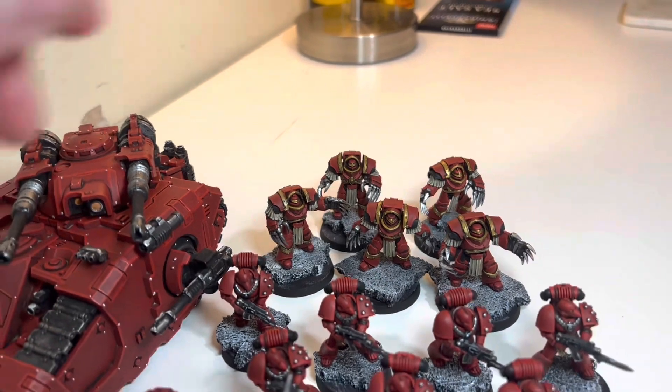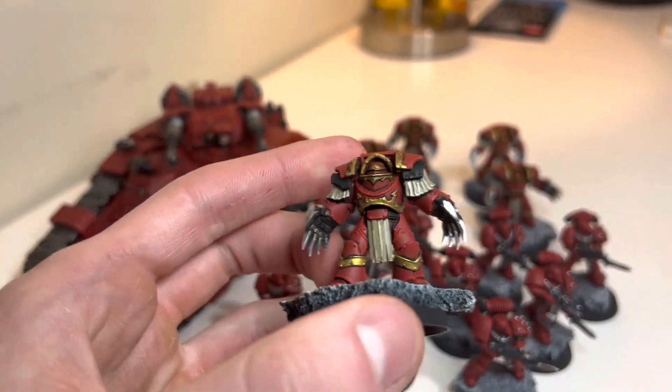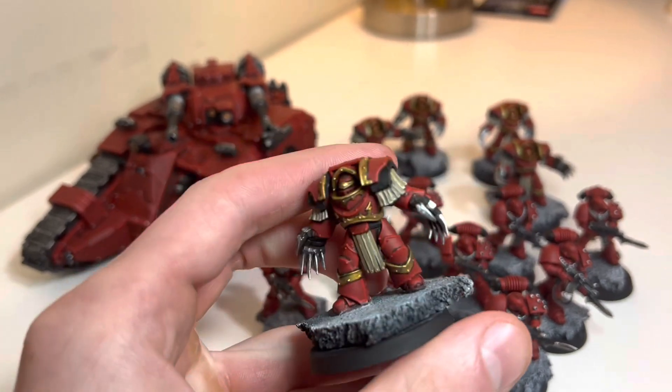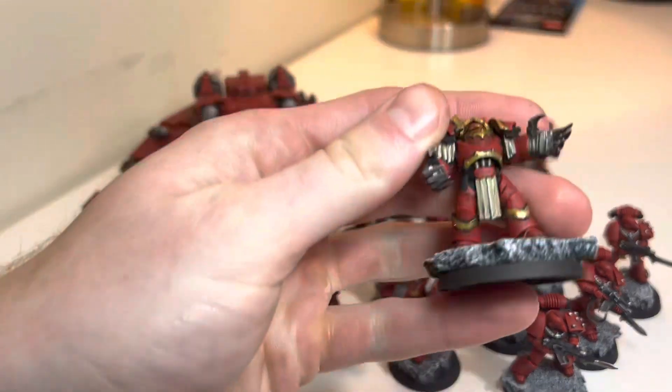I know I did a short, but I didn't do a full video on my Terminators, which I love. I think they turned out really well. I love adding in some gold, and the claws look really good.